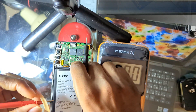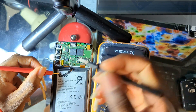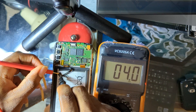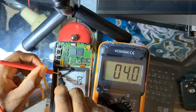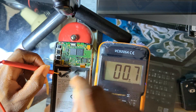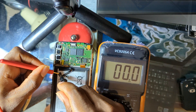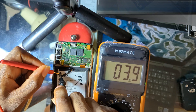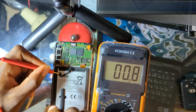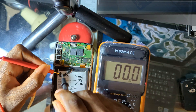Once you have set it to 200, go to the battery connector. Place the red probe to the positive of the battery and the black probe to the negative. You should get a reading between 3.7 to 4.2 volts if the battery is okay — this battery can charge up to 4.4 volts. Right here I have between 3.9 to 4 volts. Even 3.7 volts means the battery is okay for the phone to charge.